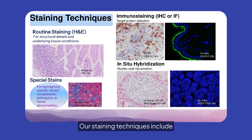Our staining techniques include routine H&E for structural details, immunostaining for protein detection, and in situ hybridization for nucleic acid visualization. Special stains highlight specific cellular components, pathogens, or tissue abnormalities.